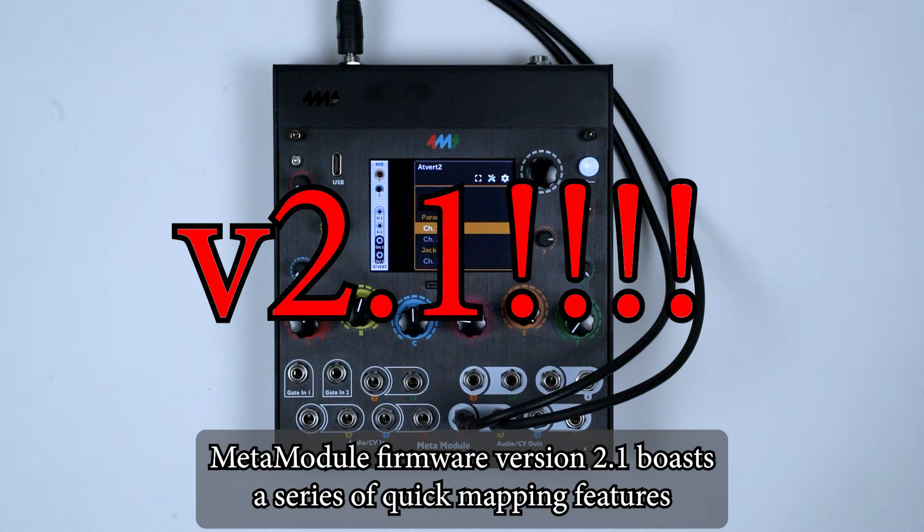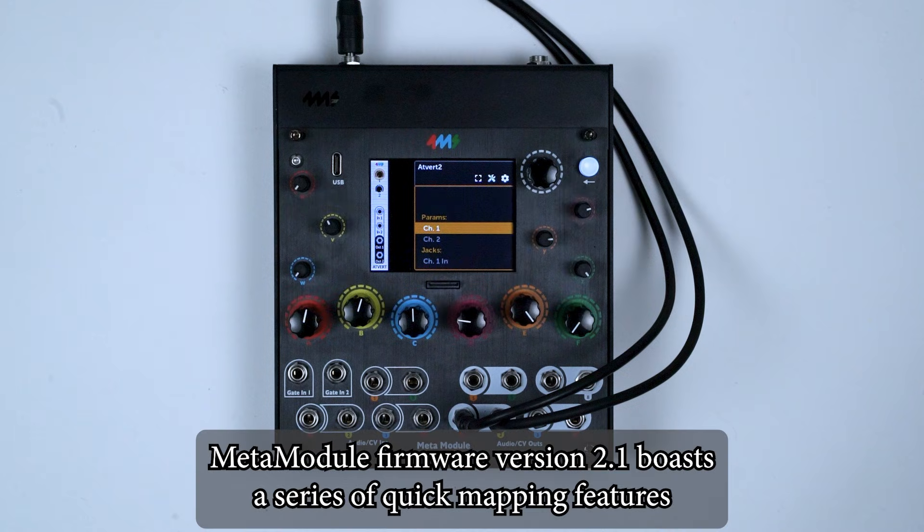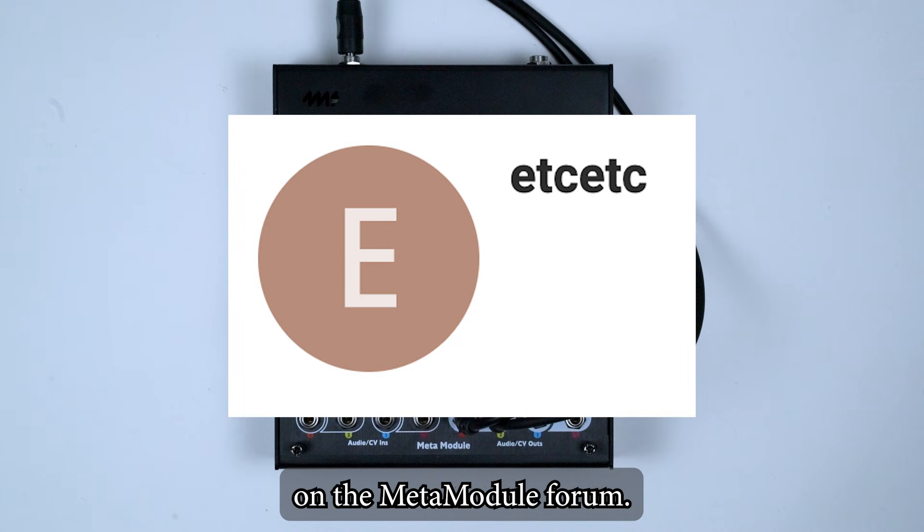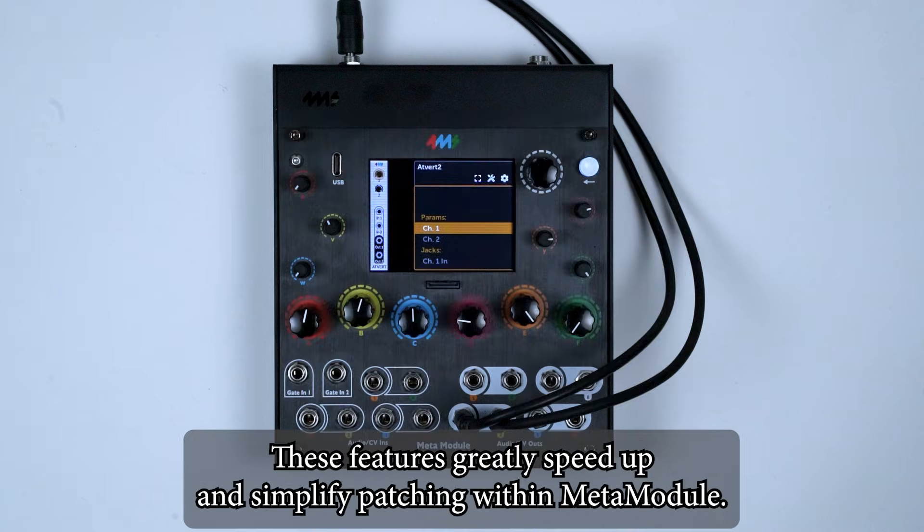MetaModule firmware version 2.1 boasts a series of quick mapping features created by Eric, known as etc., on the MetaModule forum. These features greatly speed up and simplify patching within MetaModule.